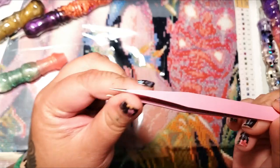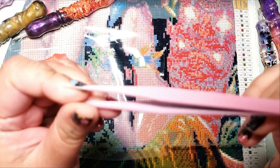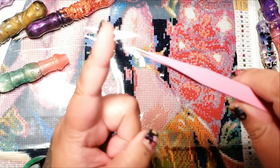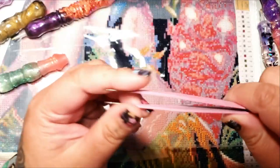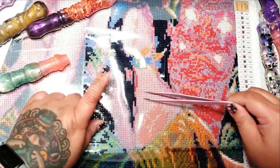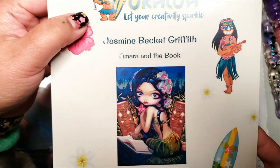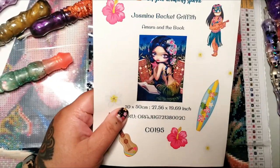Here we have stereotypical tweezers that you get in your diamond painting kit. You usually get these kinds, or you get the kind that aren't stabby and they are slanted. I have these, so we're going to try with these pink ones. I'm currently working on this kit from Oraloa — Amara and the book by Jasmine Beckett Griffith. We are over here by her tush here.